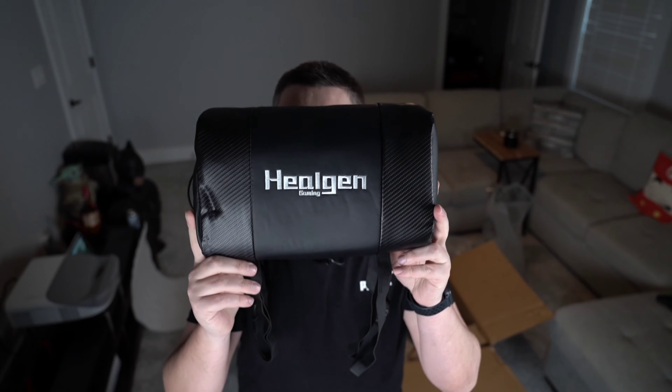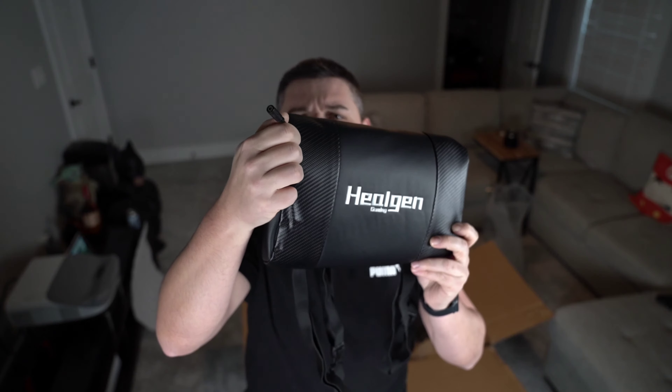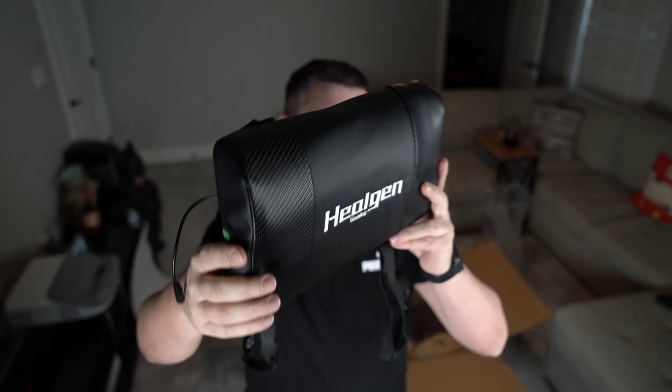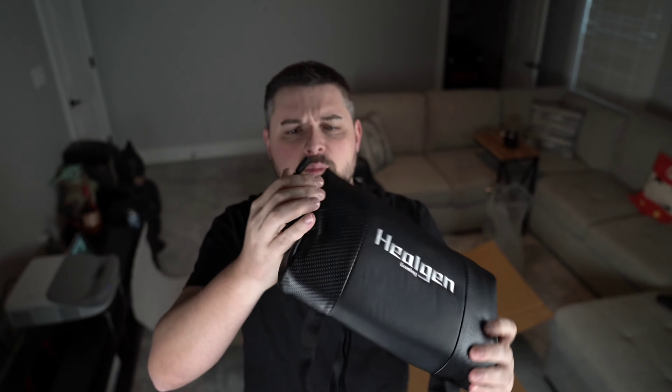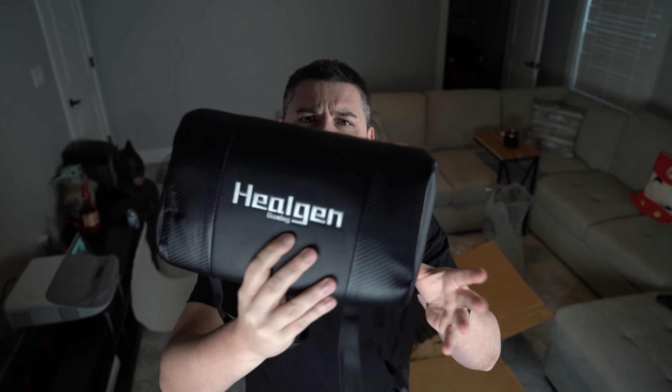This is the lumbar pillow, and it looks like there's a 3.5mm jack coming out of it with an on-off button and a mode selector. Or this might be a power port. So does the lumbar support heat up? It looks like it might.